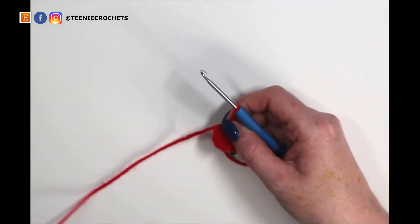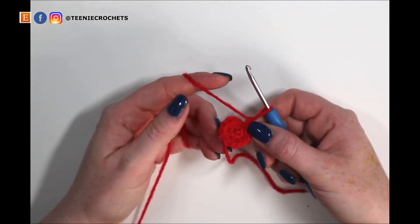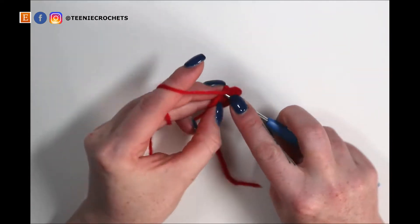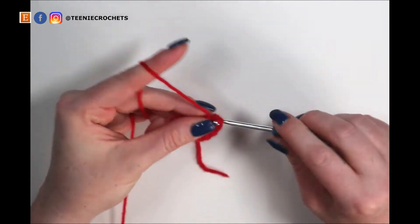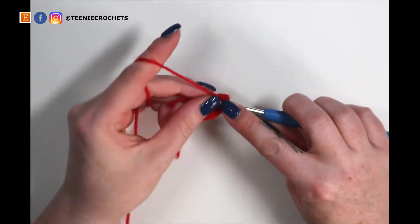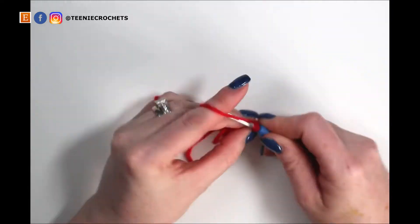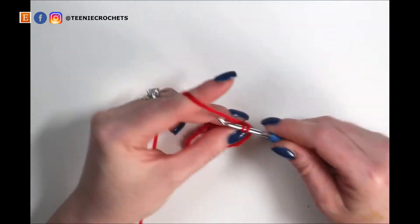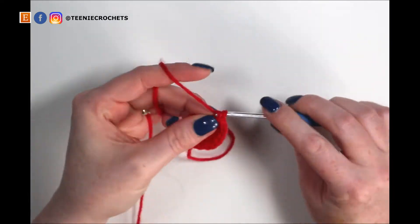We now have twelve stitches and on the next round we're going to increase to eighteen. To do that we're going to single crochet into one stitch then do two single crochets into the following stitch, six times. Single crochet one, increase for two and three. Single crochet four. Increase for five and six. Single crochet seven. Increase for eight and nine. Single crochet ten. Increase for eleven and twelve. Single crochet thirteen. Increase for fourteen and fifteen. Single crochet sixteen and increase in the last stitch for seventeen and eighteen.